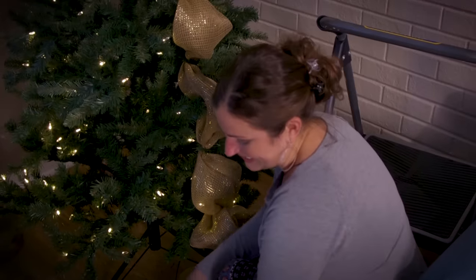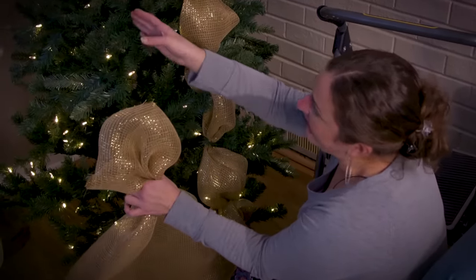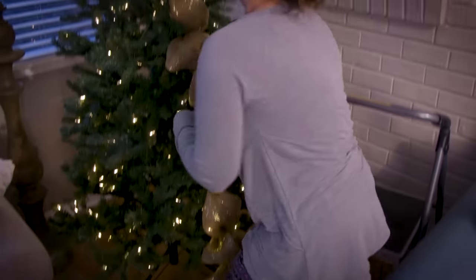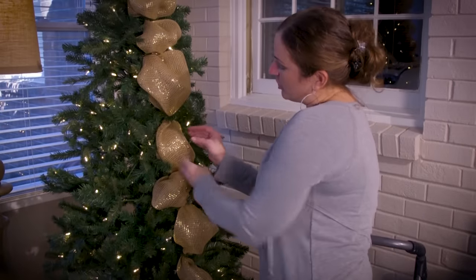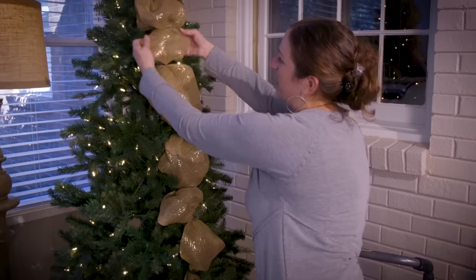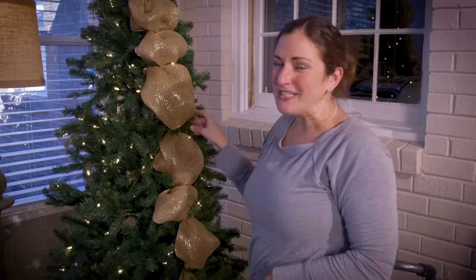You're going to do the exact same thing that you did last time — gather it in your hand, hook on the side, and keep on going. One thing you can do is if you decide that your puffs are too small, you can go back in, pull out the mesh, and fluff them out. So this is the first way that you can use mesh on your Christmas tree.